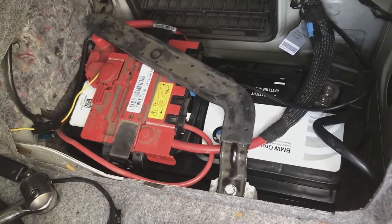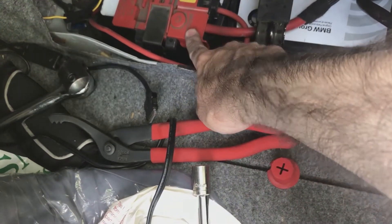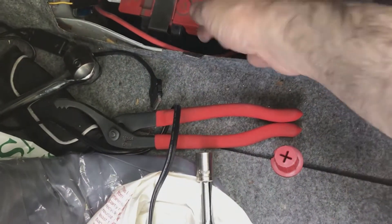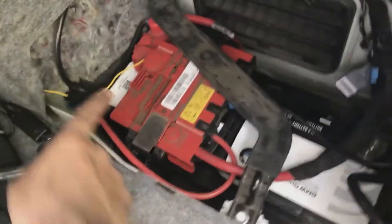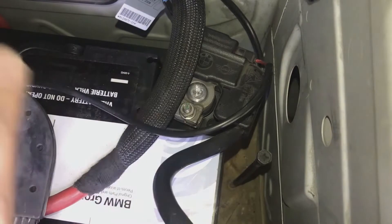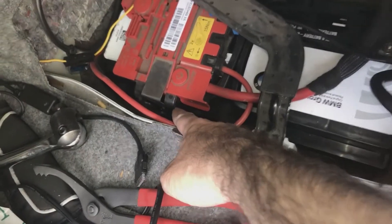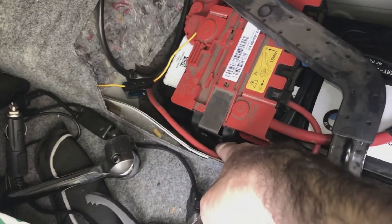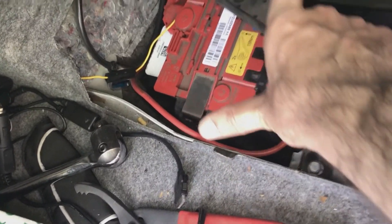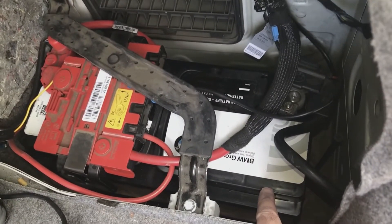If you want to do the removal, it's just reversed: remove those two bolts, remove the negative cable, this thing opens, this thing opens — take out the 13 millimeter bolts, then the 10 millimeter over there that comes off. There is a vent tube that needs to be removed, then the hold-down needs to be untightened — once that comes completely off, the battery is free. This thing is like a clamp and just opens up. Watch out — this is a very heavy battery.